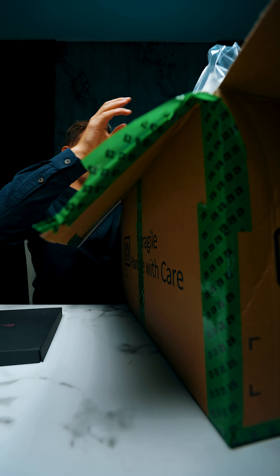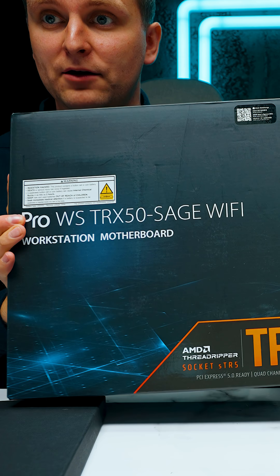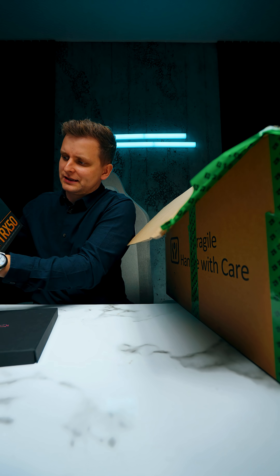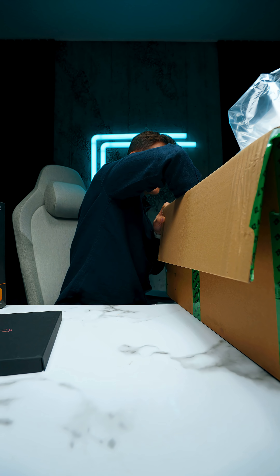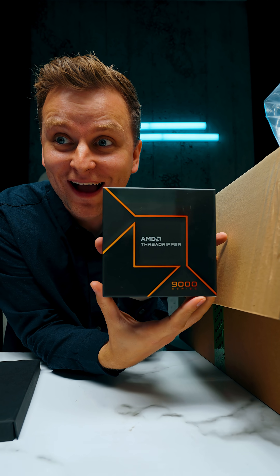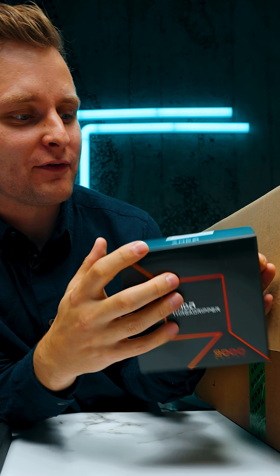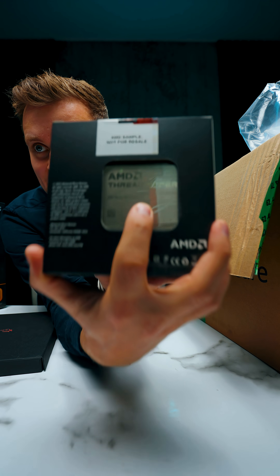They didn't give you a faster one than before. Then what we have is the TRX50 Pro W workstation motherboard. And here it is — this is the 9000-series Threadripper, the 9980X.